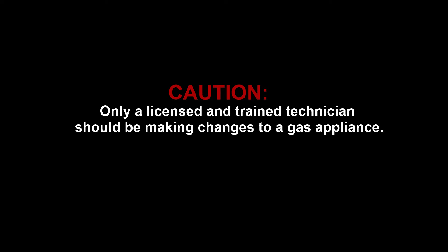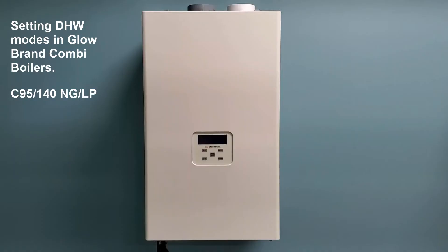Only a licensed and trained technician should be making changes to a gas appliance. This is a Glowbrand instructional video on setting domestic hot water modes in Glowbrand combi boilers model C95-140 for natural gas and liquid propane.